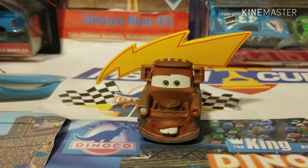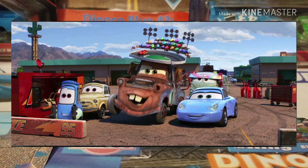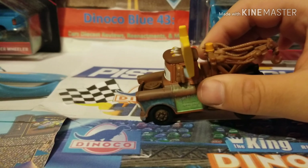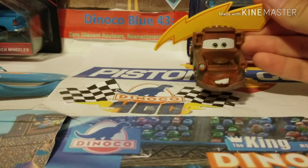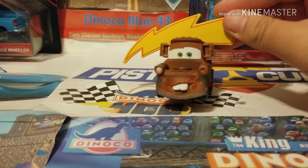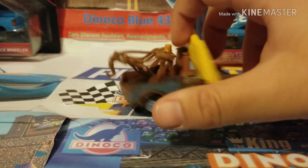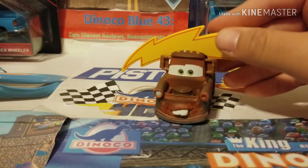Mater appeared with a bunch of hats in the movie, ranging from a Dinoco 51 hat at the end of the movie to a Piston Cup racetrack accessory at one of the races at the beginning of the movie. I feel like out of all of them, this one was the most significant and stood out most in the movie. All the hats were kind of Mater's gimmick, and this is the first one they released. So hopefully that means we will possibly see a release of the Mater with the racetrack hat as a Mattel version.